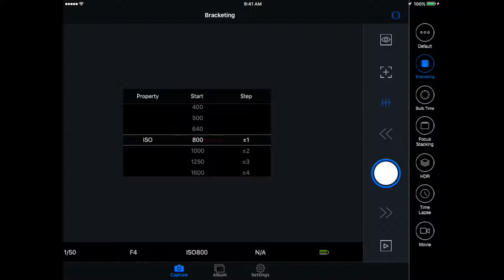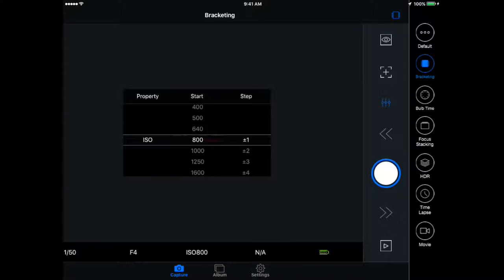One of the nice things about the bulb timer is it is, in fact, a timer — you can see how long it's been running and set the length of time you want it to run. These cameras typically max out at 30 seconds, and for longer exposures you need some additional remote or device. With this, you can say you need a five-minute shot, a ten-minute shot, or an hour-long shot, and it will handle that for you.